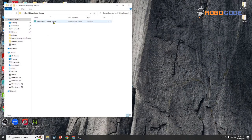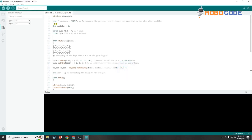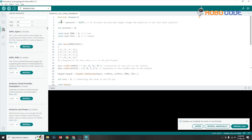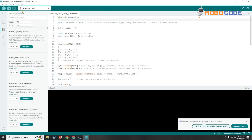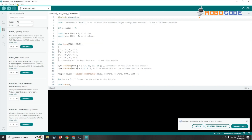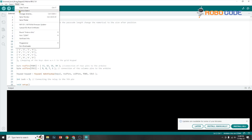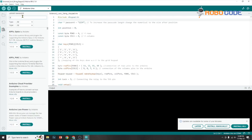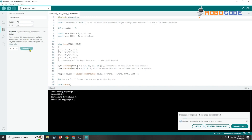Now insert the USB cable and open the code which we have provided — there is a link in this video. This is how the code looks: line number 3 sets the password, which you can change from 1234 to whatever you want. Go to Tools, select port COM4, then select the board as Arduino UNO. Once that is done, go to Manage Libraries, search for the keypad library by Mark, and click Install if it is not already installed.